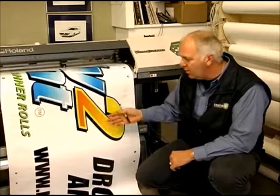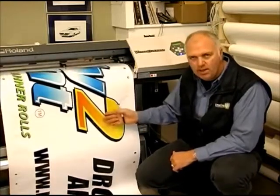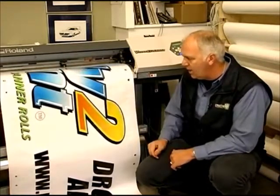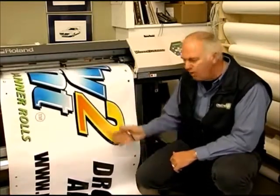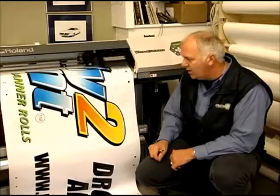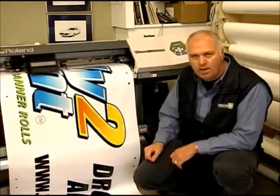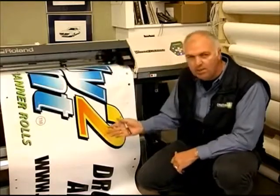So if you have a knockout banner that you need to get out today, it's a super material to use — quick, throw it in the printer, drop it in and go. You get a decent print, quick, out the door, and best of all, you get paid for it too.